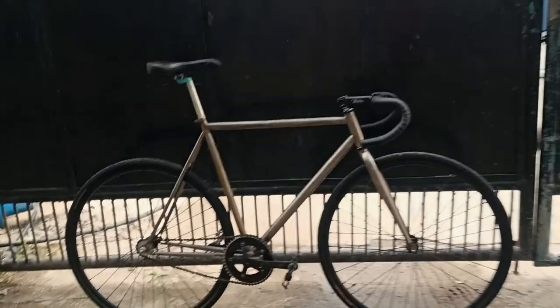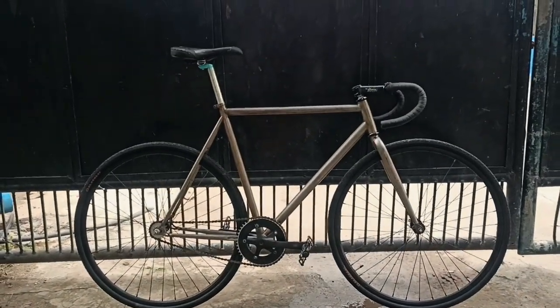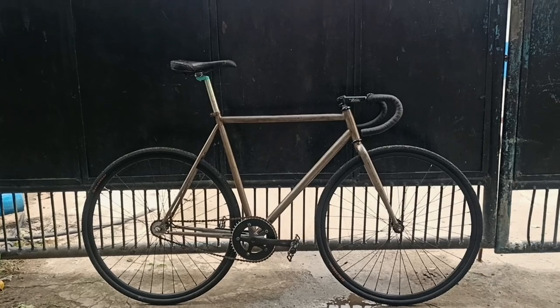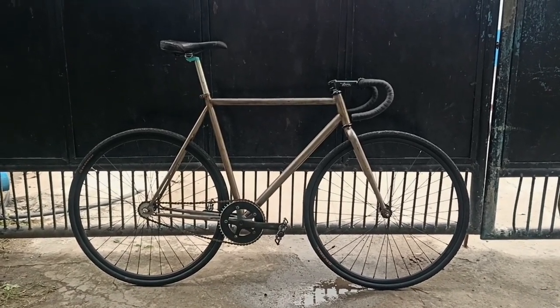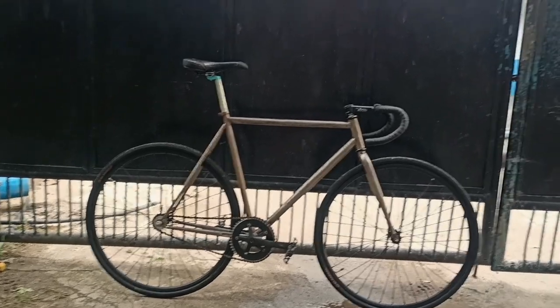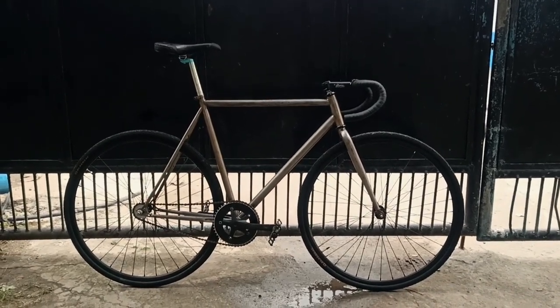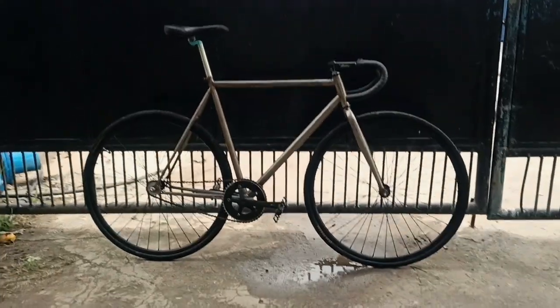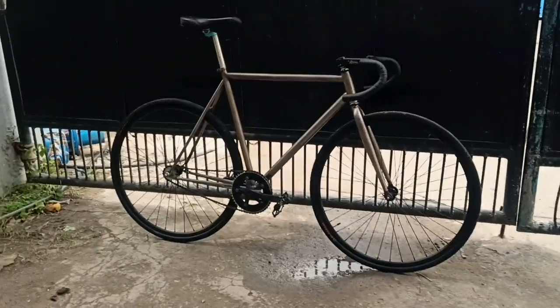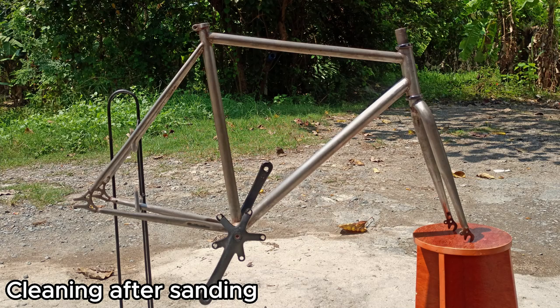That's pretty much it — thank you all for watching. It's already looking great but I'm planning on changing my seat and seat post to black. Holy fuck, that looks good. Now I've got stuff to do because I have not taken care of myself since this morning — I got breakfast and that's about it. I haven't brushed my teeth or washed my hands. I've been doing this all day. Thank you all for watching, I'll see you in the next one.